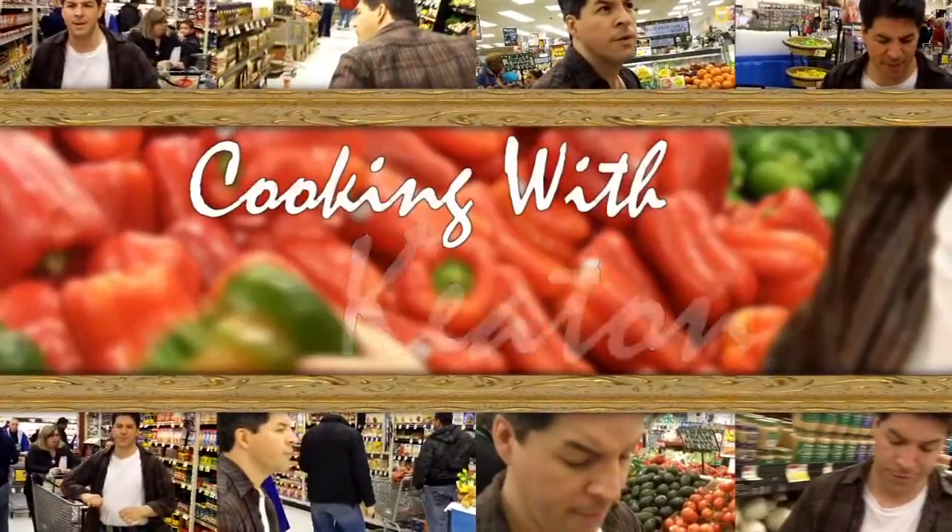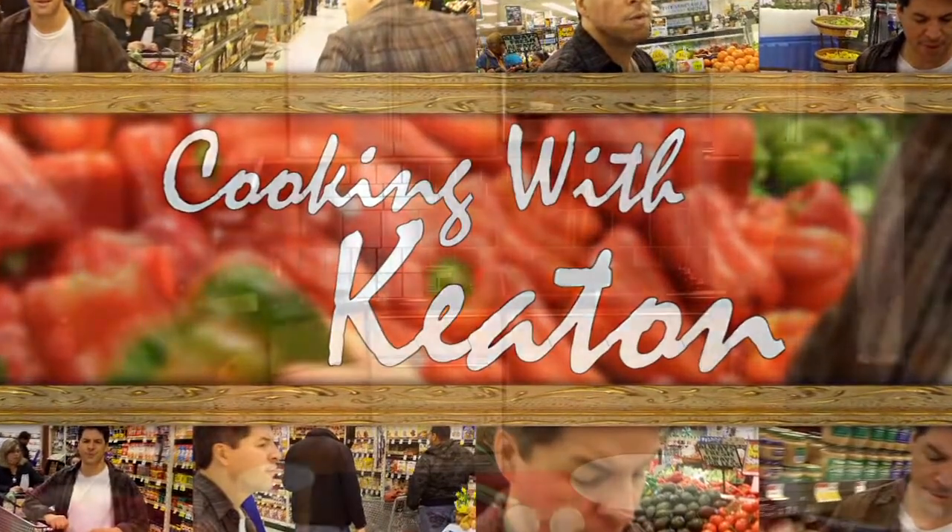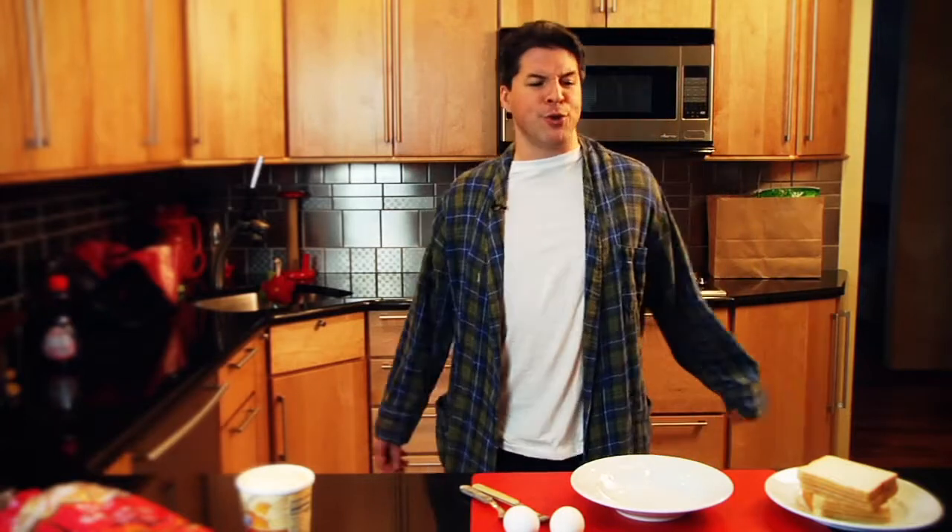Now it's time for Cooking with Keaton. Here's your host, Michael Keaton. I wonder if a guy, an average Joe like myself, could get a little breakfast. Actually, I'll make a little French toast.